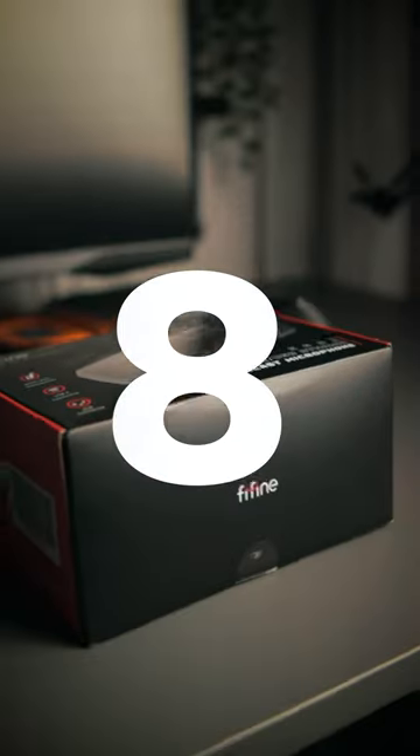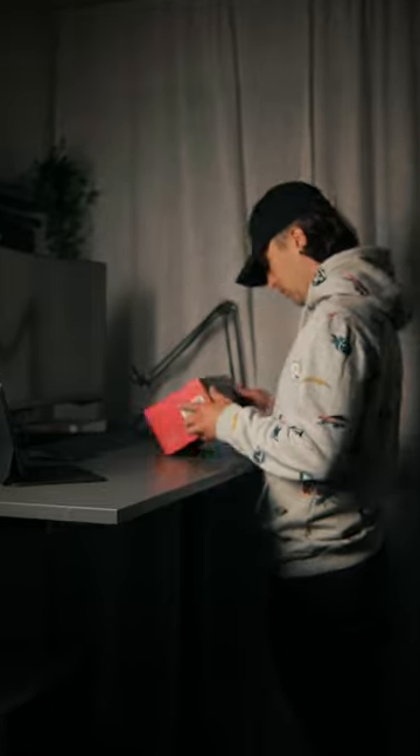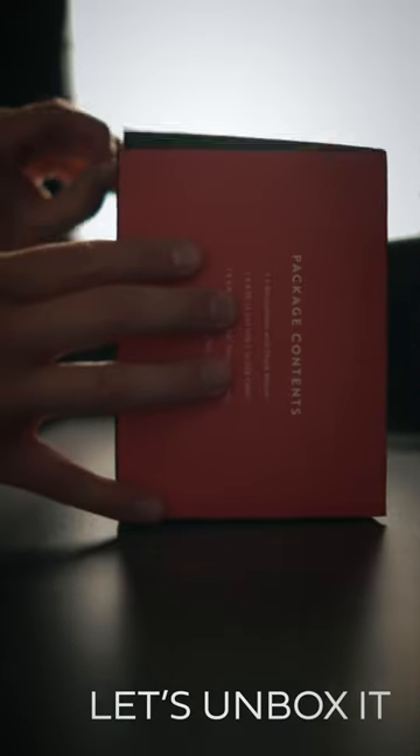This is the Firefine K688 Dynamic Mic — a microphone on a good budget. Let's unbox it. It comes with a microphone stand and a USB Type-C cable.